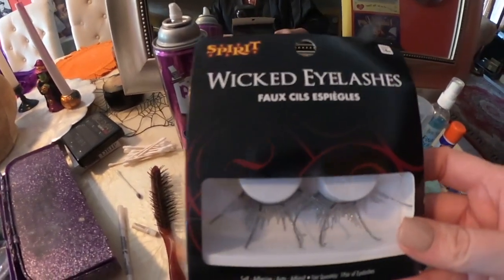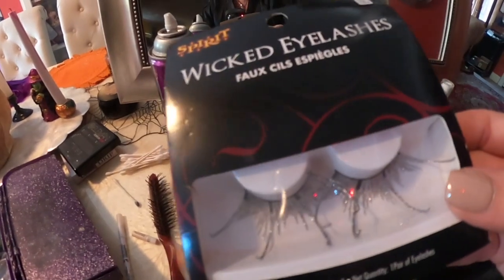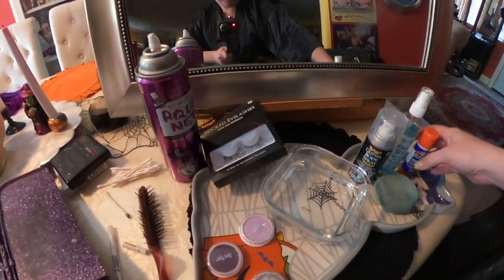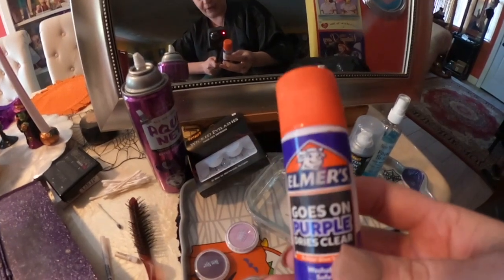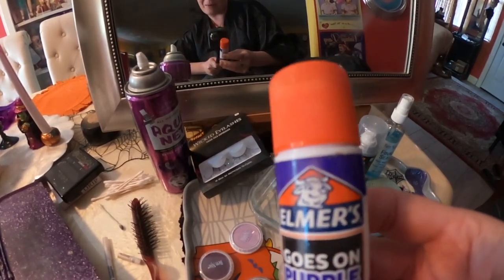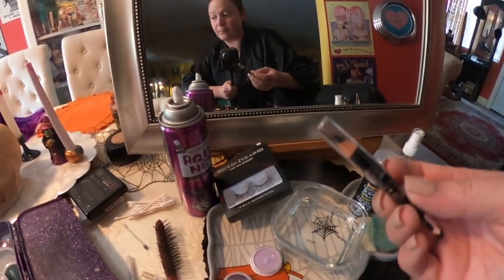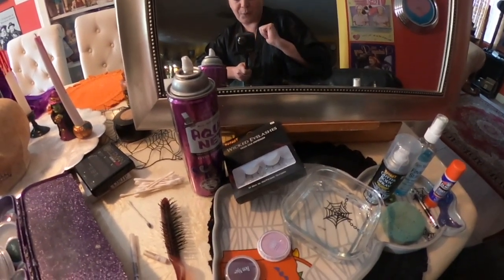I bought some eyelashes that looked pretty cool and kind of fairy-like — over-exaggerated, and I think they have silver glitter on them, so this should look cool. I have some spray body glitter here — I just bought it from Spirit Halloween. I have my Elmer's glue because I want to get rid of my eyebrows and make new eyebrows that look more fairy-like. Even though my wig has long bangs and you may not see the eyebrows very well, we'll see. My sponge. We'll probably have some black liner and black liquid liner as well. Also, I'm going to use a purple lipstick. So let's go ahead and get started.